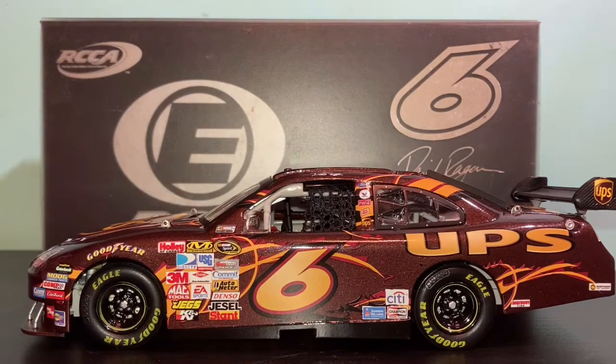Welcome back to another video. Today we will be reviewing this David Regan RCCI Elite from 2009 with the UPS scheme. Let's get into it.